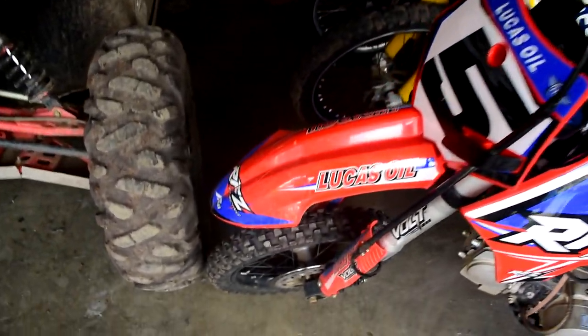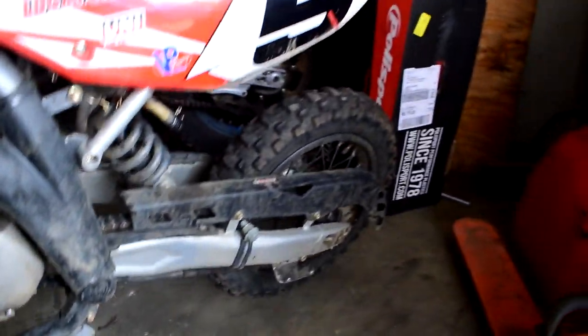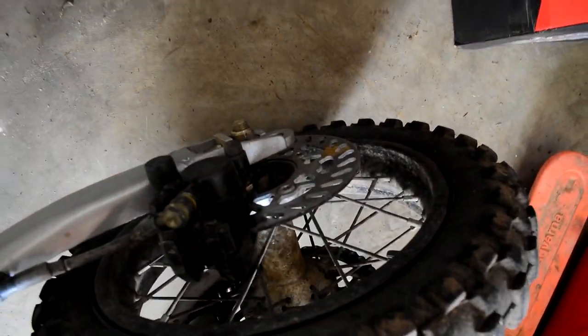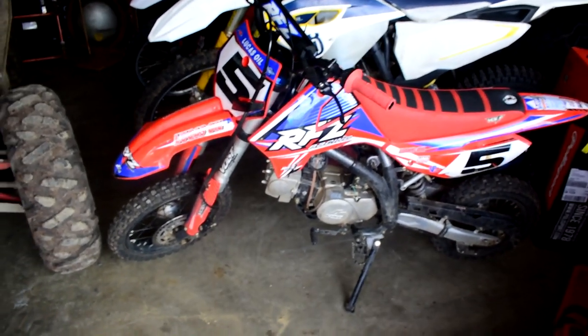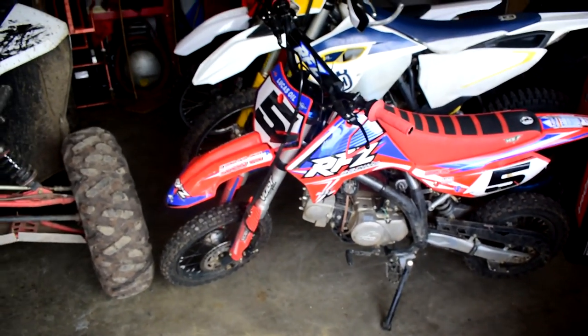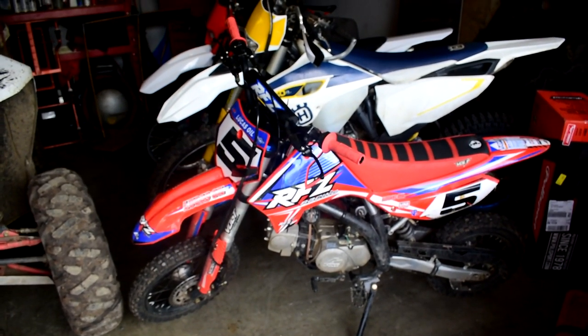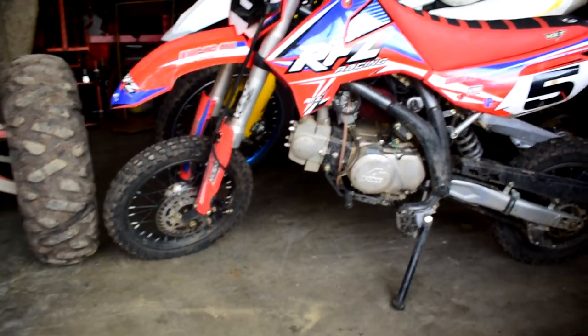I really enjoy that it has dual disc brakes. If you look at my video with my buddy Todd and his Kawasaki KLX 110, his bike was double the price — it's a 110 instead of a 125 — and it still comes with drum brakes front and rear. Meanwhile, this RFZ has disc brakes front and rear, which is really nice.